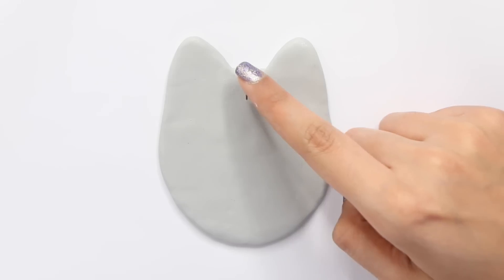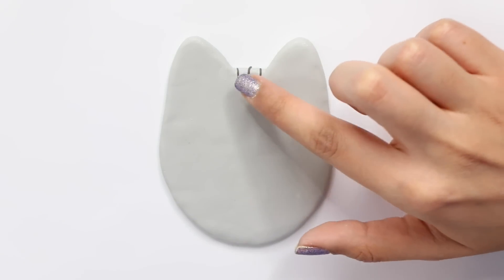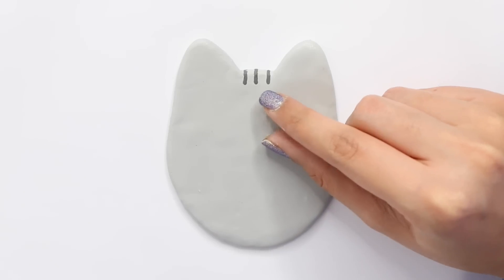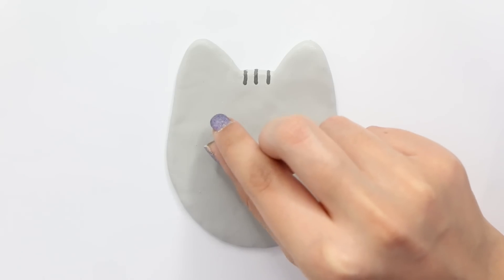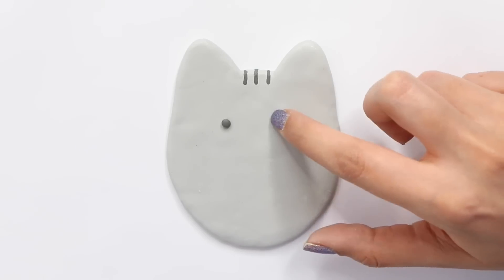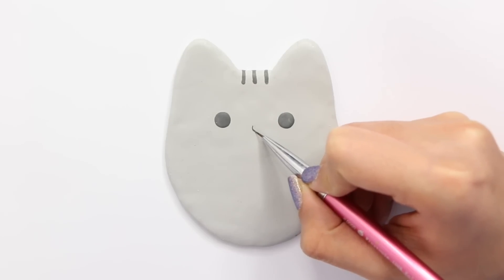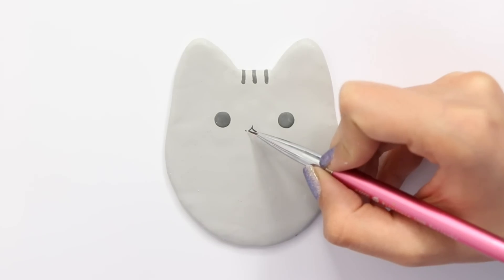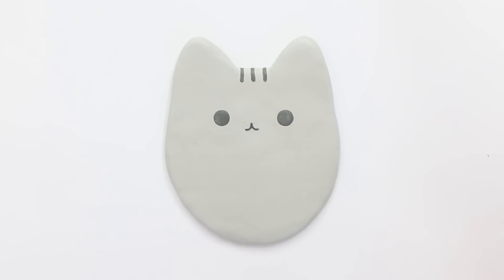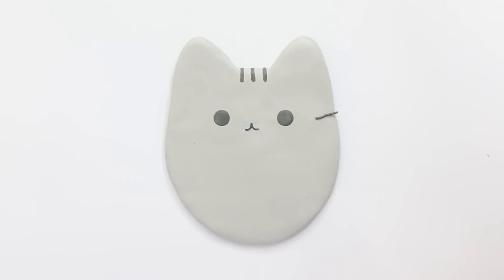Now is the time to add all of the details. You can do this with acrylic paint or with clay — it's totally up to you. I took a darker shade of gray polymer clay and put in the three little lines between the ears, then added the eyes. This is pretty self-explanatory — just look at any image of Pusheen and replicate it. I did add the mouth with acrylic paint before baking, but you can do it before or after baking, either is fine.